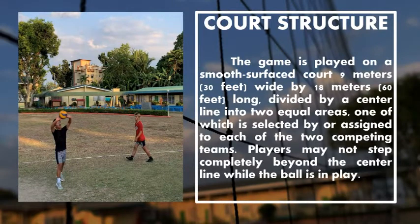Structure. The game is played on a smooth surface court, 9 meters wide by 18 meters long, divided by a center line into two equal areas, one of which is selected and assigned to each of the two competing teams. Players may not step completely beyond the center line while the ball is in play.